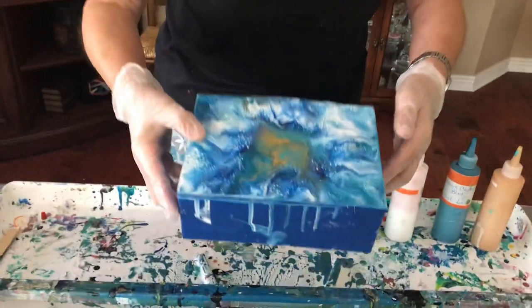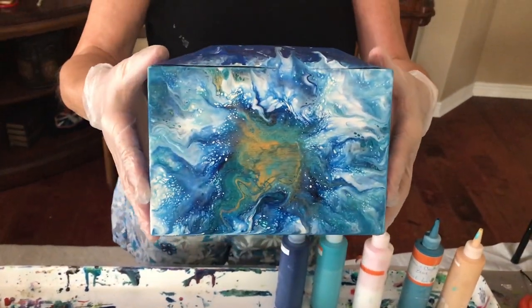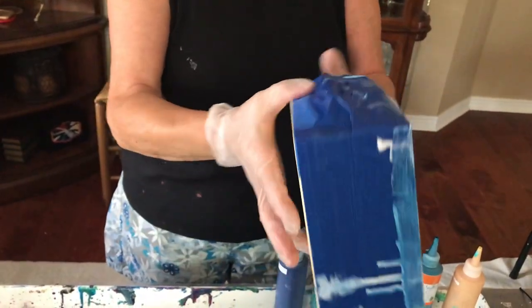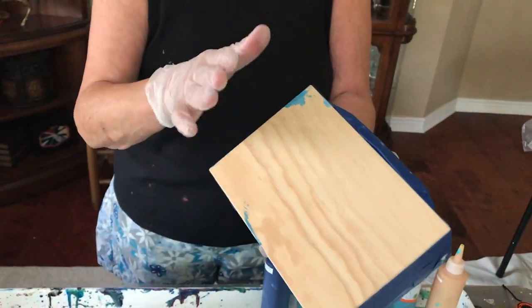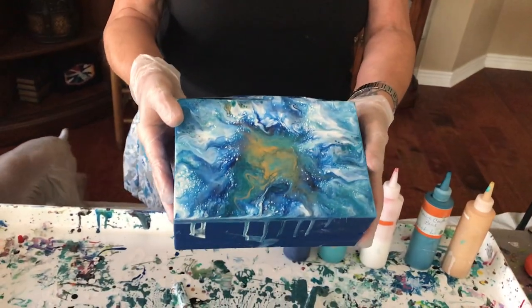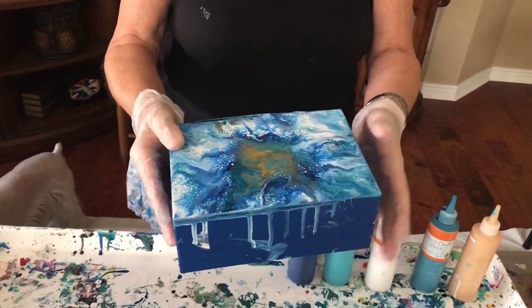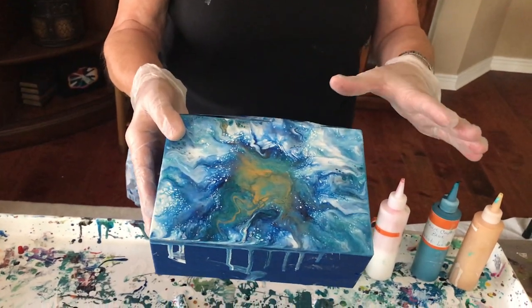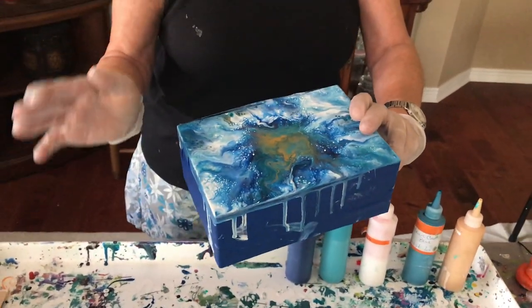Hey everybody, Kathy here with Paint Pouring by Kathleen Miller. I'm back and doing something different today. I started one side already because I didn't know how it was going to turn out. This is actually a purse — it's wooden — and you tape the whole thing, then only do the sides. When the sides are dry, I'm going to resin them. Both sides probably won't turn out exactly the same, but we're going to try to get close.